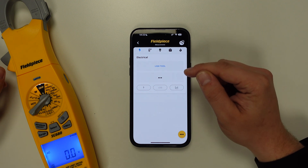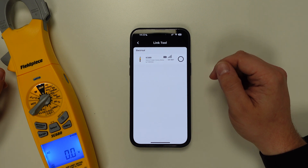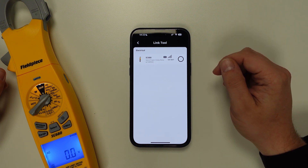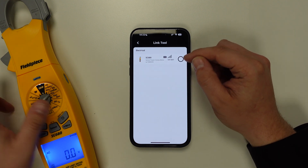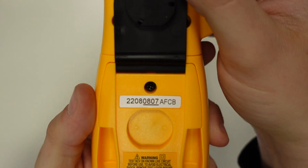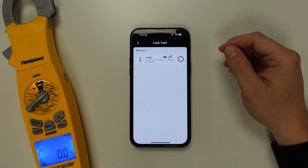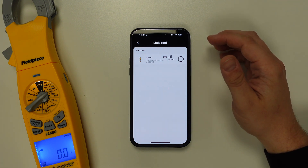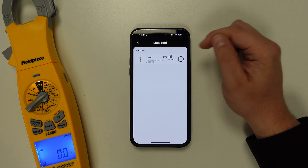Now we can tap on the link tool button on the JobLink app, and it's here where you will see our tool manager. Here you'll be able to see any JobLink enabled electrical clamp meter that is powered on and within the 300 meter wireless range. Once the tool has been found, you can confirm that it is the correct tool by cross-referencing the ID number on the JobLink application. You will also see some other information such as a small description and image of the tool, as well as the battery status and the signal strength.